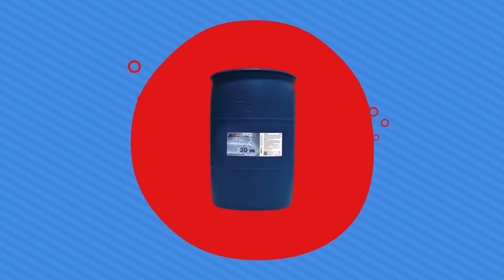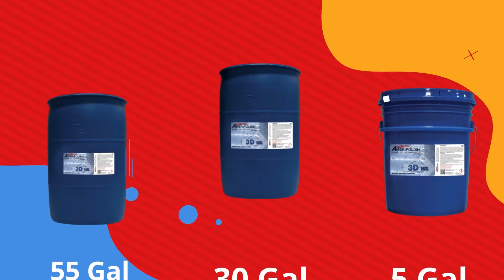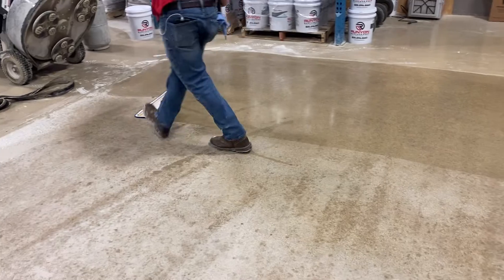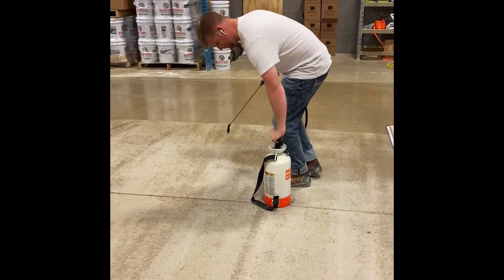3DHS — this is a hybrid silicate densifier. It improves surface performance, it's a fully penetrating product, hardens deep into the substrate, and has high durability even after grinding. It contains stain-resistant chemicals to help prevent stains in your polished concrete floor. This is also the product that we're out there polishing with right now — we just put it down after our 200 grit hybrids.